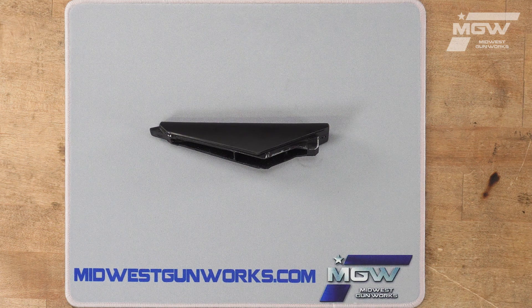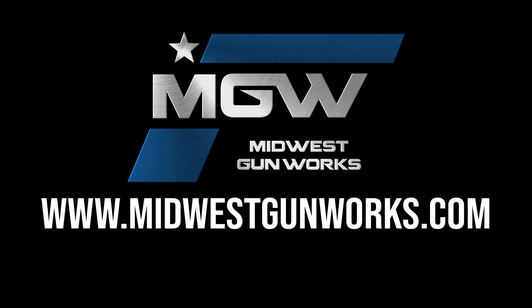You can find this cheek piece and other factory original Browning products by visiting our website MidwestGunWorks.com.